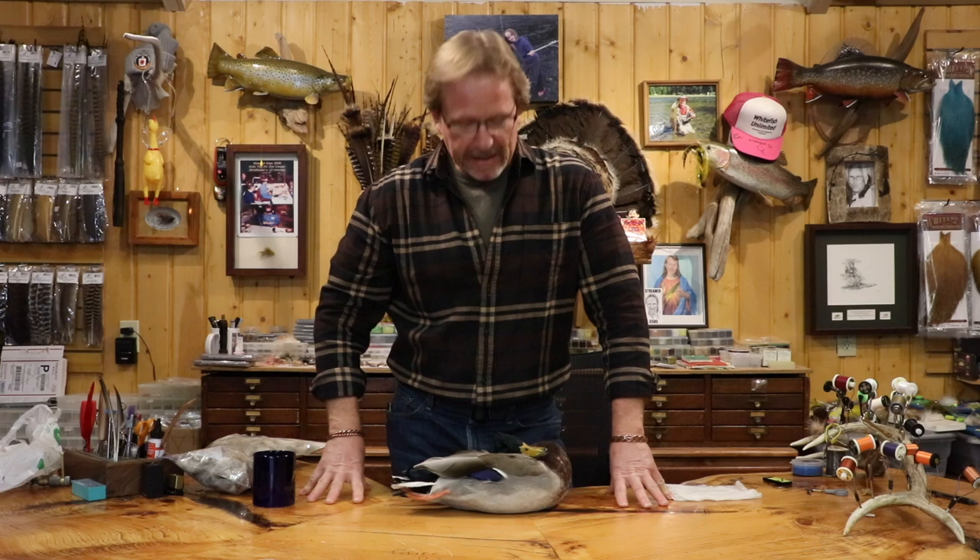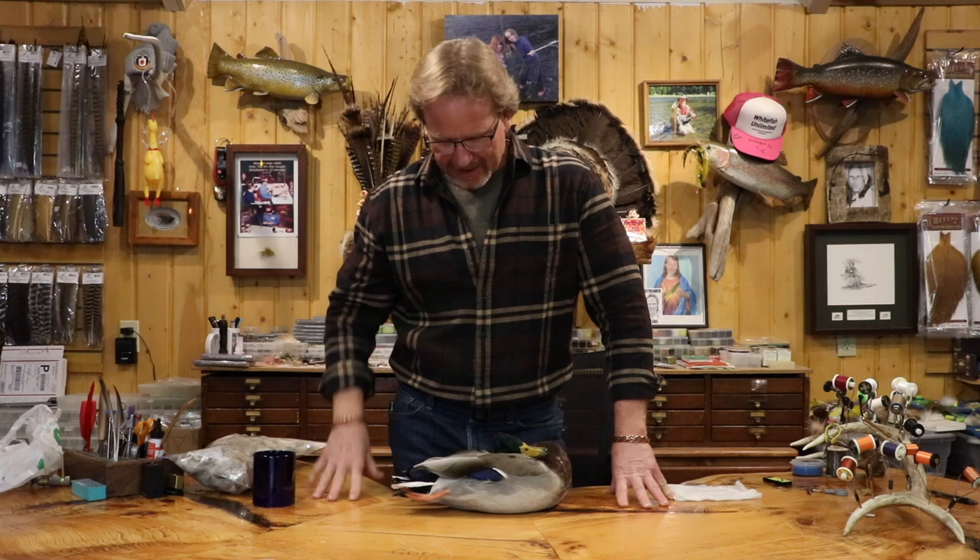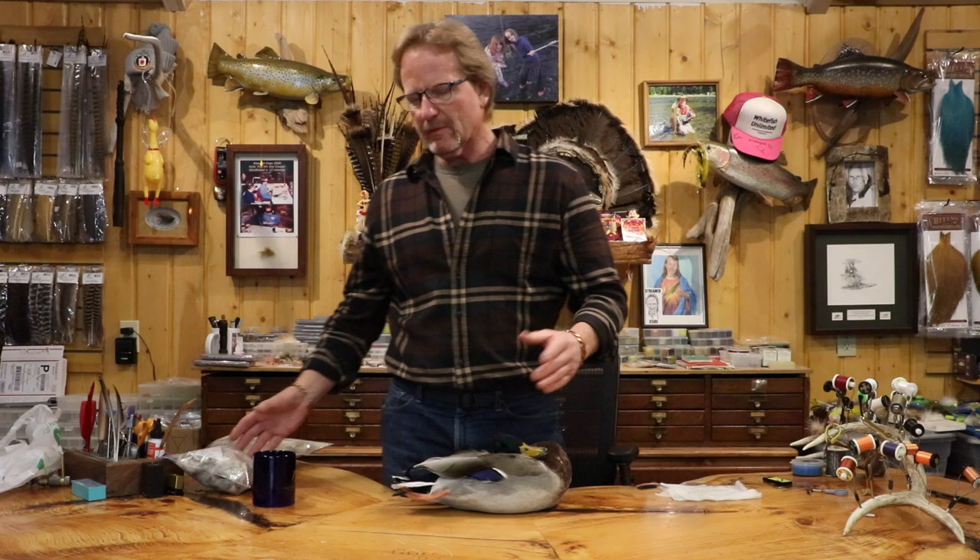Welcome back. Today we're going to pluck a duck. I want to show you how we get our feathers for our flank feathers, our wings, and all that stuff. Because it's so hard to get actual flank — when you buy mallard flank in a bag, almost none of it is actual flank. It's almost completely belly feathers.